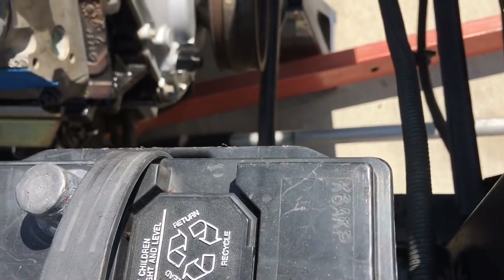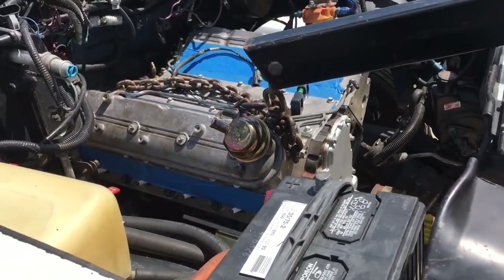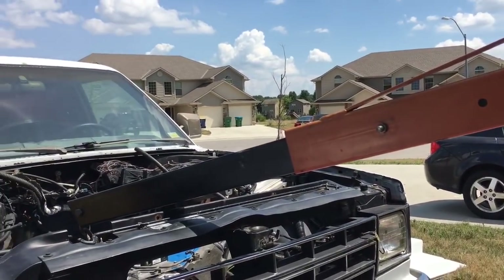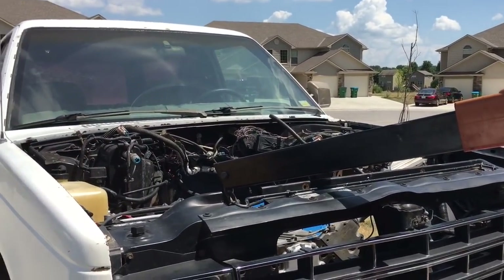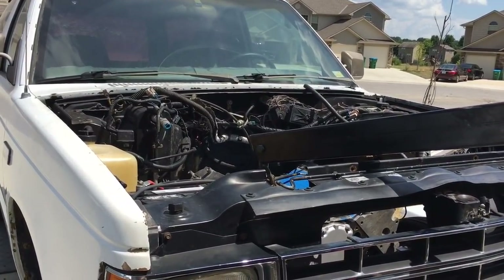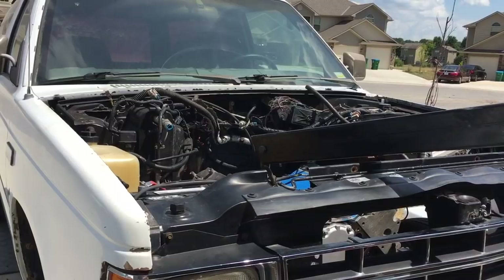I'm going to have Richard's eyes look at it when he gets here. We've got to throw down a little bit of welding action. Sorry about the shaky camera work — I'm just trying to get a little bit of something recorded while I'm out here melting.